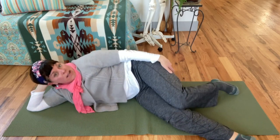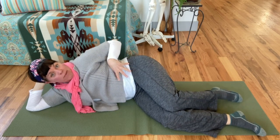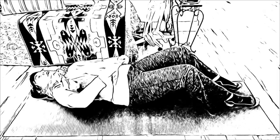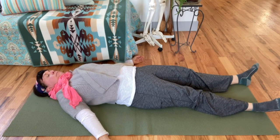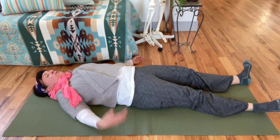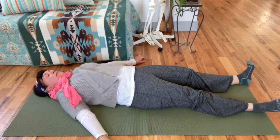That is a variation of the side bend focusing on the sits bone. You can also feel longer on the side that's lying on the floor because it's not working — your body doesn't work one side by itself, they're working in conjunction.